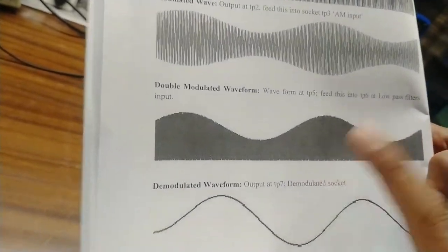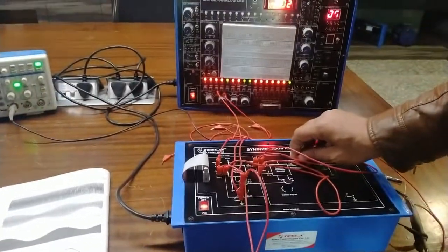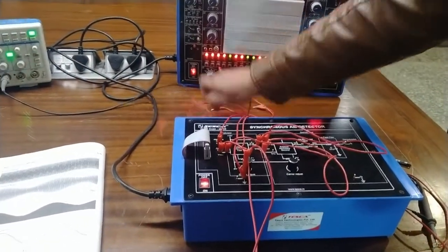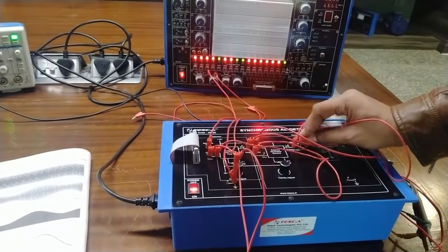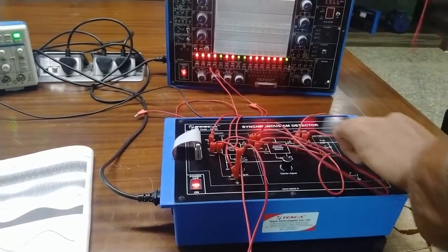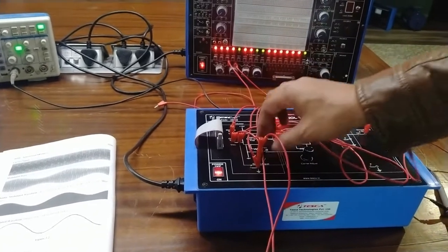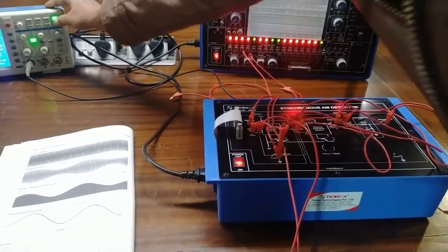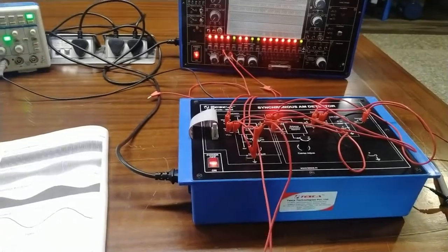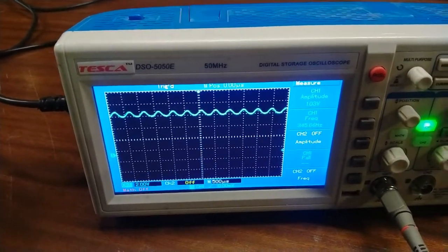Now we are going to observe the demodulated waveform, which is a sine wave corresponding to the message signal we provided. To see this, remove the CRO pin, connect the TP5 terminal to TP6 terminal, then connect the CRO to TP7 terminal to observe the demodulated output. In the output we are getting the demodulated AM waveform — this is the demodulated waveform.